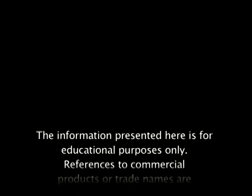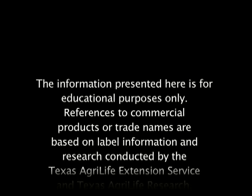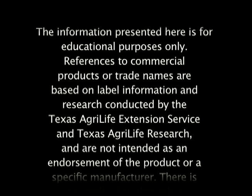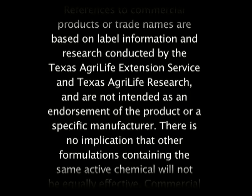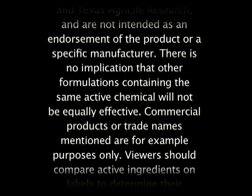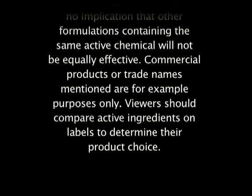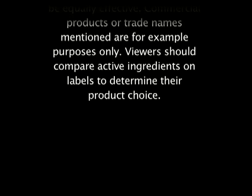The information presented here is for educational purposes only. References to commercial products or trade names are based on label information and research conducted by the Texas AgriLife Extension Service and Texas AgriLife Research, and are not intended as an endorsement of the product or a specific manufacturer. There is no implication that other formulations containing the same active chemical will not be equally effective. Commercial products or trade names mentioned are for example purposes only. Viewers should compare active ingredients on labels to determine their product choice.